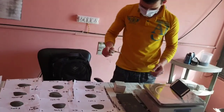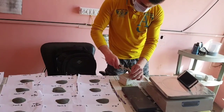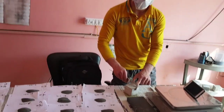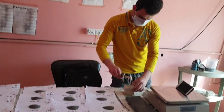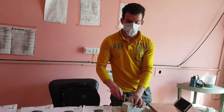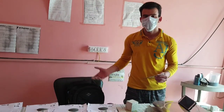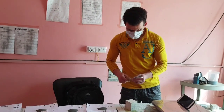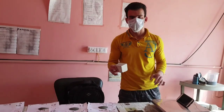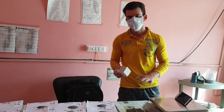This instrument is used for measuring the size of the block — the length on one side, another side, and then the thickness of this block. This has to be noted down so that we can compare it with the final size of the block. We also have to note down the initial weight of this block, and finally the weight of the block after testing has to be noted as well.